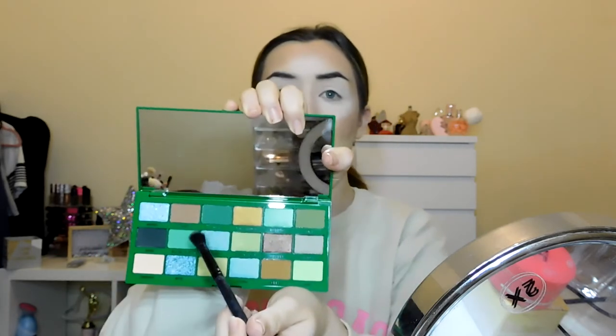I'm going in with the avocado palette now, on a Morphe — I think it's the 617 brush. I'm going to start with the shade Guacamole, which is a green shade, and apply it into the crease. I've never really played around with greens before so I'm looking forward to seeing how it comes up. I also mentioned in my November buys that I bought a lot of blue palettes and really want to give those a go too.